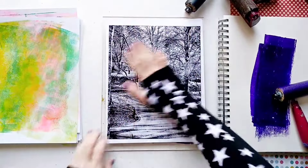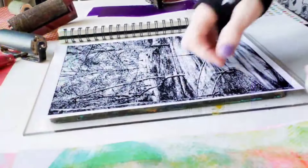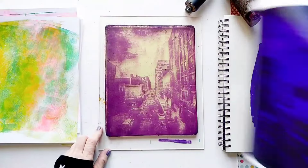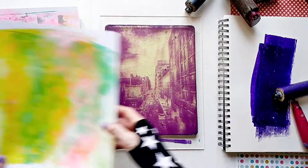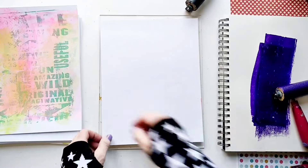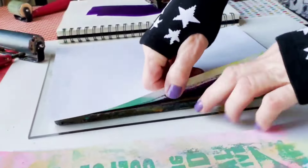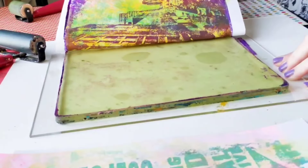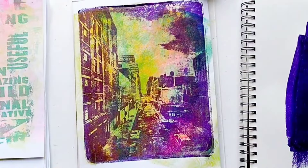The first one I'm going to try is a photo I took in Chelsea from the Highline. As you can see, I print on both sides of the paper in order to save on paper. And it looks like we've got a good transfer here. So now, while it's still wet, we're going to lift it onto one of the backgrounds we made before. Okay, first one looks like a definite success.